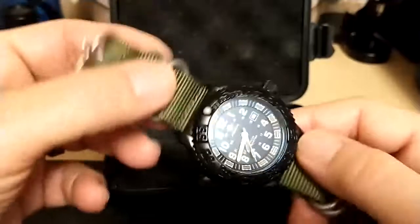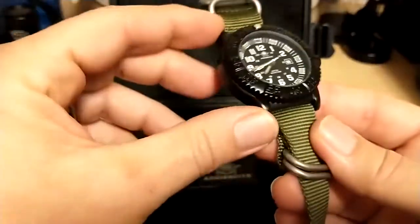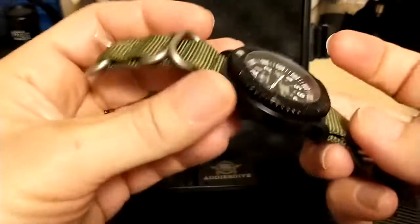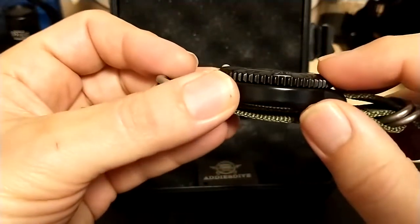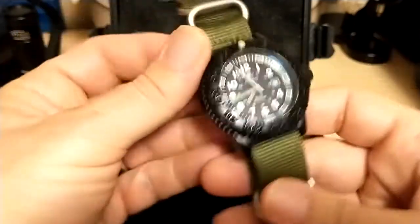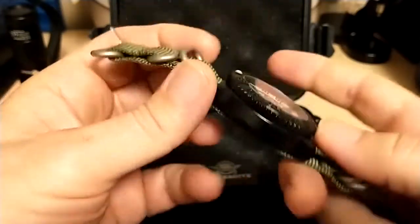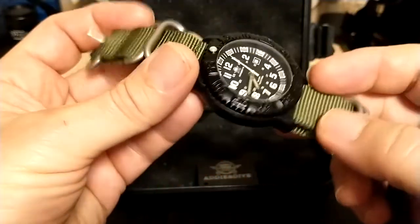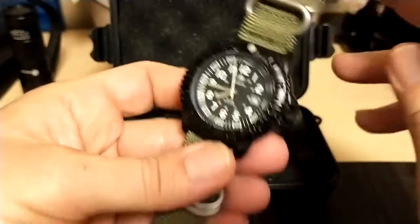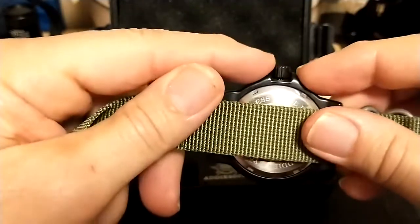The website says the watch is 44 millimeters, but I measured 43, and it's 50 millimeters lug to lug, 22 millimeter lug width, 13.6 millimeters thick without the strap, 17 millimeters with the strap. The website said 117 grams but I measured 100, so I think maybe they measured it with the metal bracelet. It has a signed crown that is not a screw-down crown and has pretty significant crown guards.